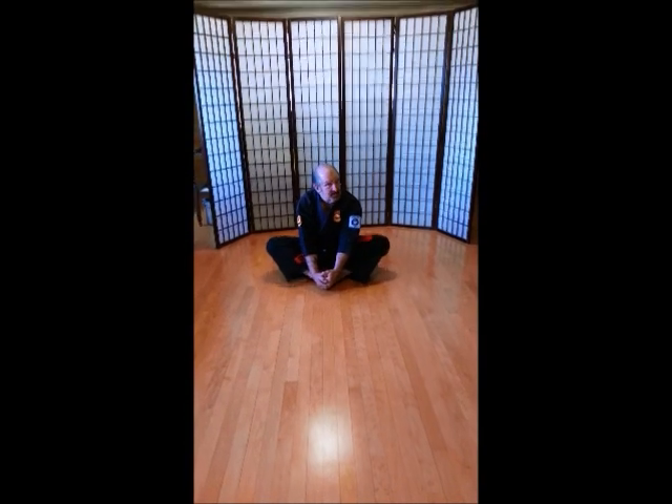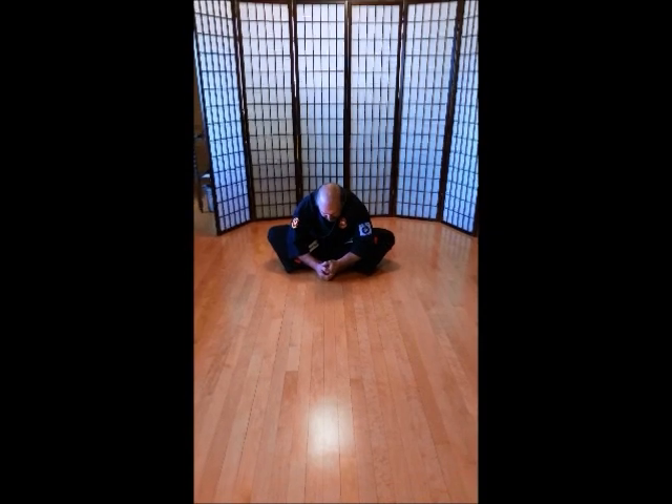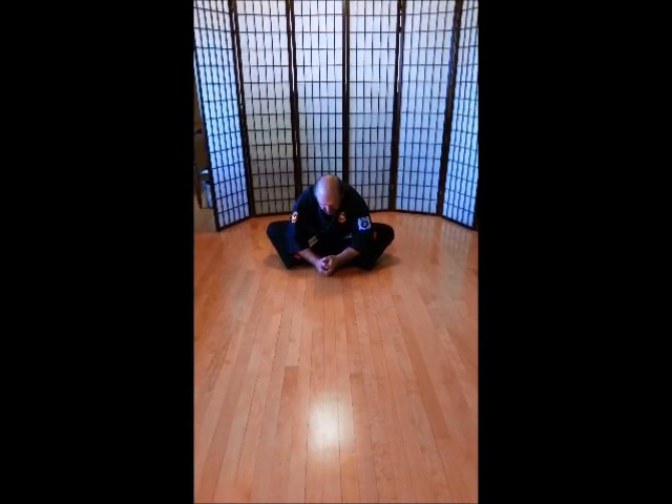Dragons. Make sure you're counting. Ich-ni-san. Chi. Go. Rup. Si. Hach. Ku. Ju. Nose to toes, all the way down. Ich-ni-san. Chi. Go. Rup. Si. Hach. Ku. Ju.